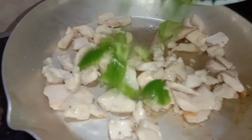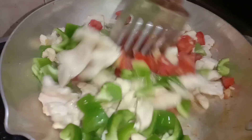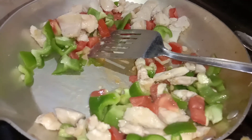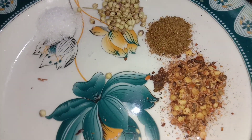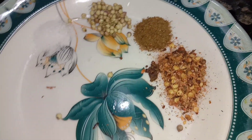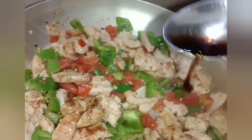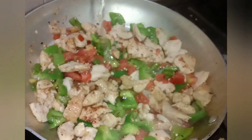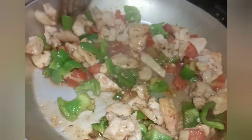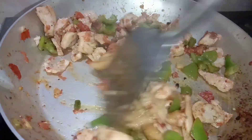Add tomatoes and capsicum and fry for two to three minutes so they become soft. Then add spices: half teaspoon salt, half teaspoon coriander powder, half teaspoon garam masala, half teaspoon red chili flakes. Also add one tablespoon soya sauce and two tablespoons white vinegar. Fry for a few minutes until capsicums and tomatoes are well cooked.